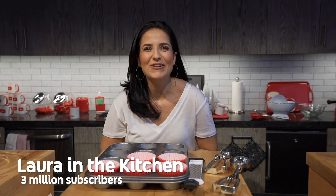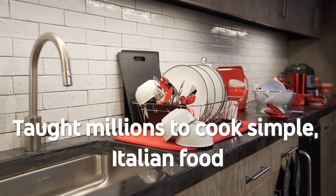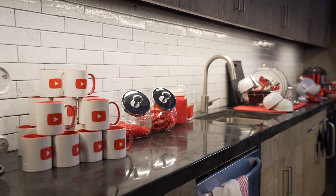Hi guys, I'm Laura Vitale from YouTube's Laura in the Kitchen — your home for all things easy, delicious, and accessible.